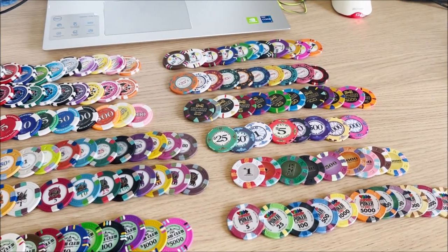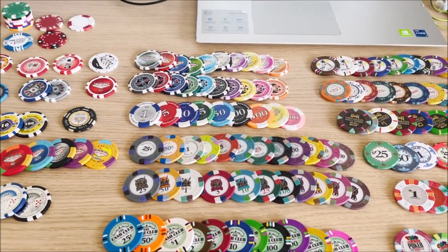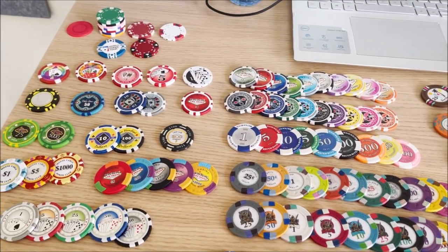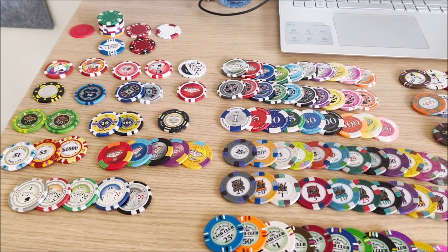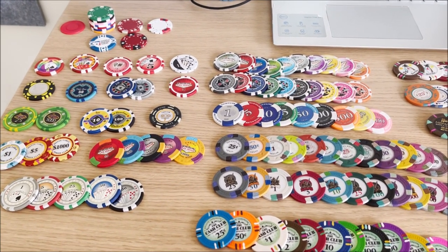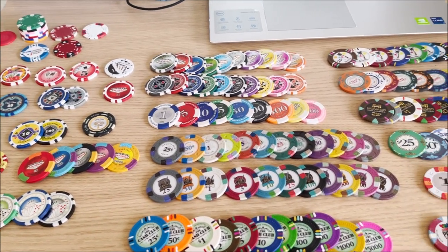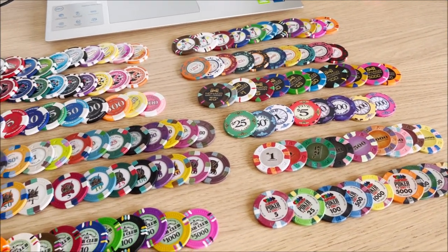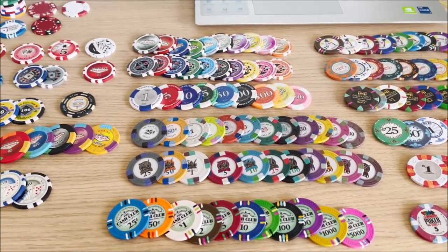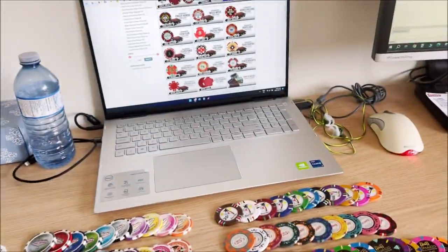This video is for anybody having trouble deciding which poker chip to buy. I've got a whole bunch of samples here that I'm going to show you, and you can decide for yourself which ones you like. I'll tell you my personal opinions as well and where I bought them from.